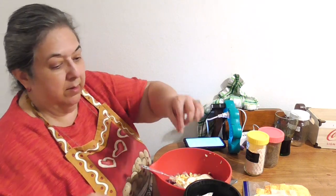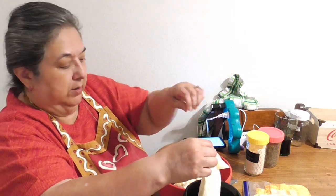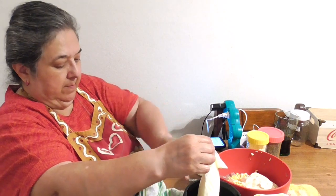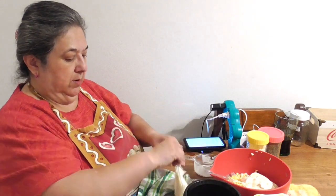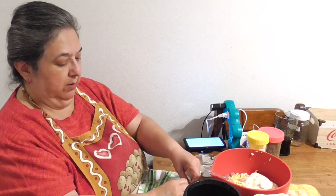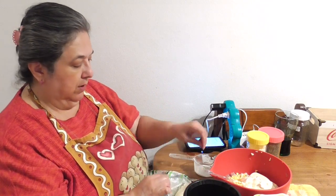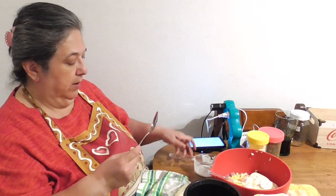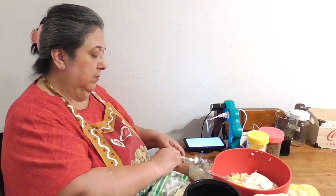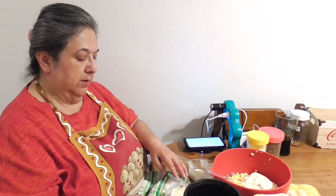Now it asks for one cup of sour cream. My sour cream bag is already thawed and ready to go. I'm pouring it into my one-cup measuring scoop.